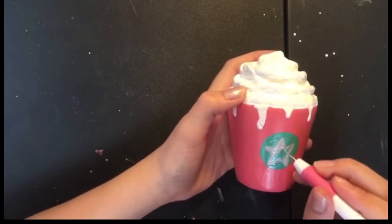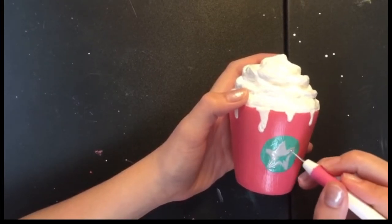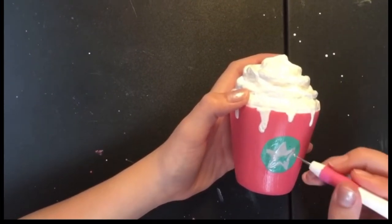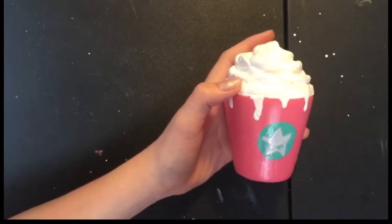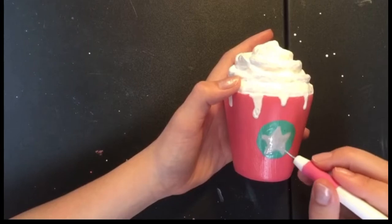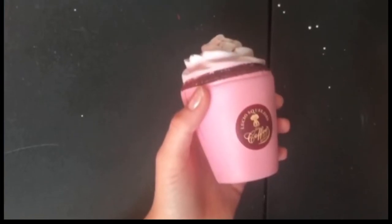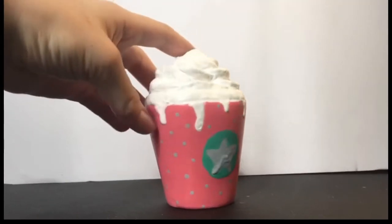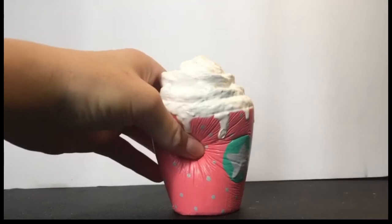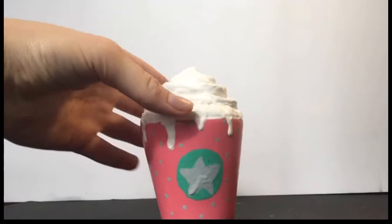If I ever do a video fixing up squishies that I've ever kind of ruined — kind of like what Mariah Elizabeth has done before — I might include it. But I really do already like it so much, so I might keep it. Here is the before and after — I hope you guys like this squishy. I like it, besides the star. The star isn't my favorite part, but the drips are probably my favorite — I love the drips.